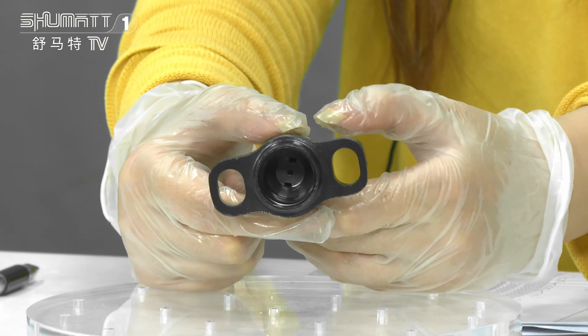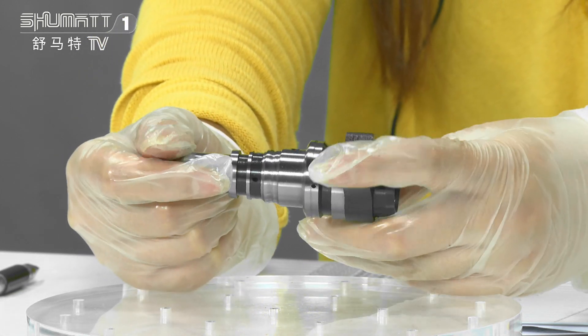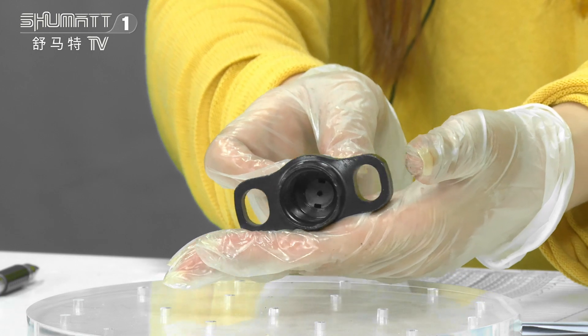About the warranty, we have six months' quality guaranteed. We also do full inspection and random inspection to make sure the quality.